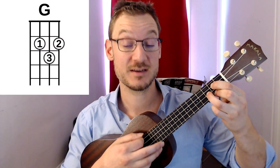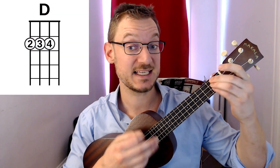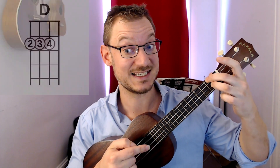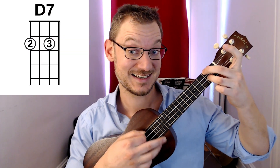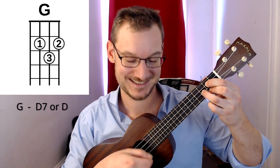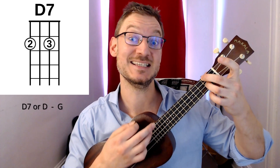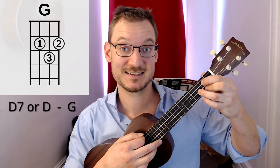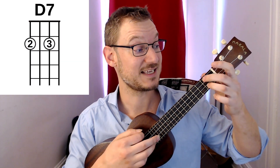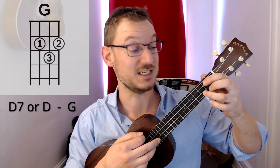The next key is in the key of G. We start on a G chord, then go to a D or D7 — D major is the top three strings at the second fret, or the D7, which is the easiest way to play it. The other chord is a C. So the chord sequence for Happy Birthday in G is: G to D7, then D7 back to G, G to C, then D7, ending on G, the root chord.